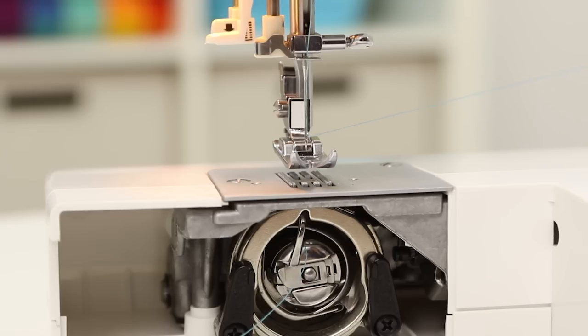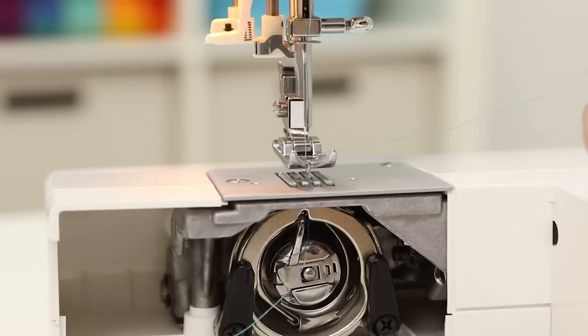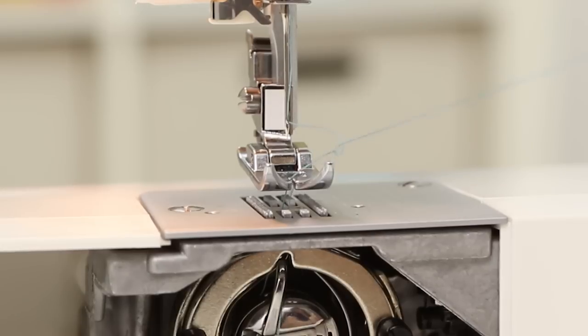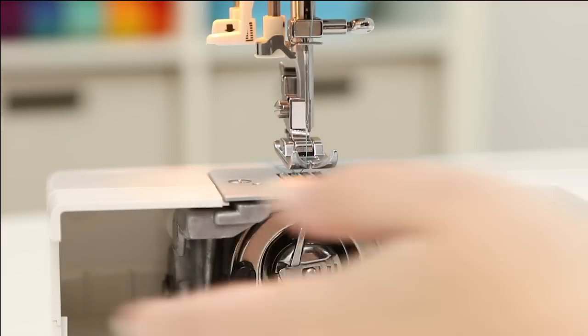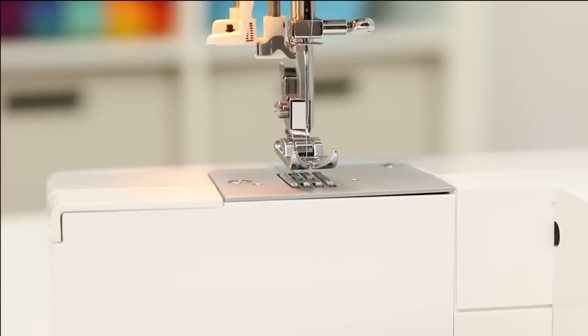Now the last thing we need to do to complete threading our machine is bring up the bobbin thread. Hold the upper thread tail in your hand and turn the hand wheel towards you so the needle goes down and all the way back up. Now if I pull on this thread tail, the loop of thread from the bobbin pops up. Pull this up and bring both threads underneath the presser foot, and last, close this door. Now our machine is threaded.